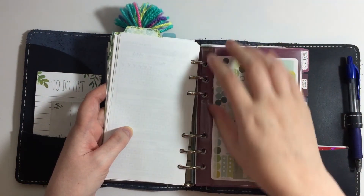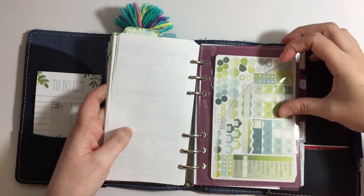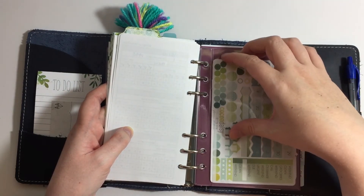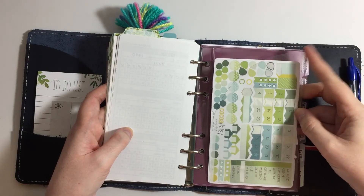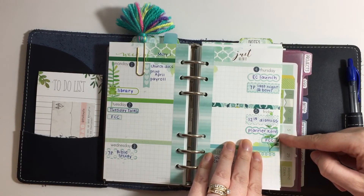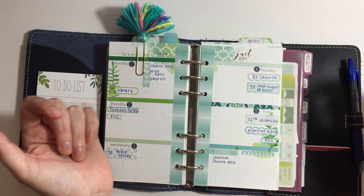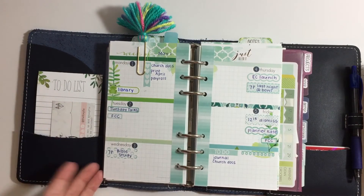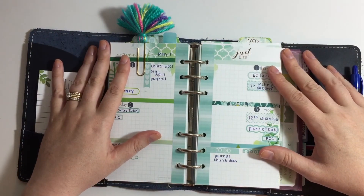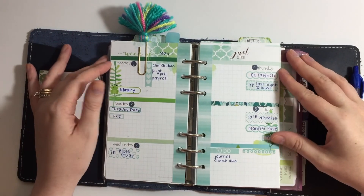I do want to mention one other thing because I love how this worked out: this is the personal wide sleeve from the Foxy Fix — it's the secretarial pocket — and the Cocoa Daisy sticker sheets fit right in there. I really like exactly how they fit, and I like that you can see them peeking out when I have my book open. So that's my May setup. If you have any questions you can email me at happyplaceplanning@gmail.com. Thanks for watching!